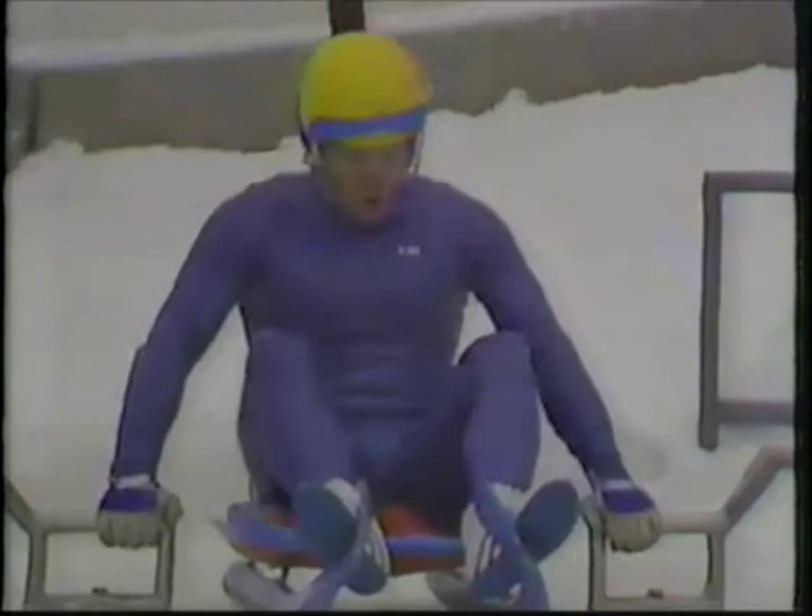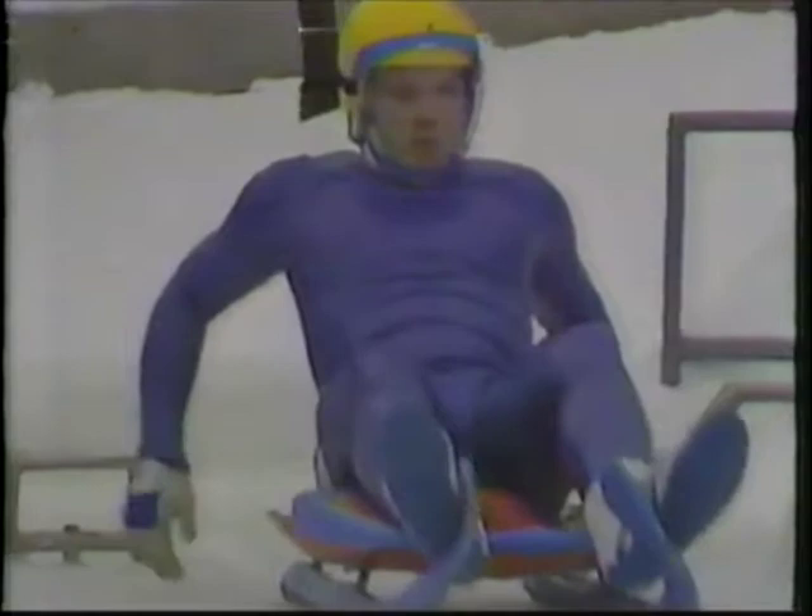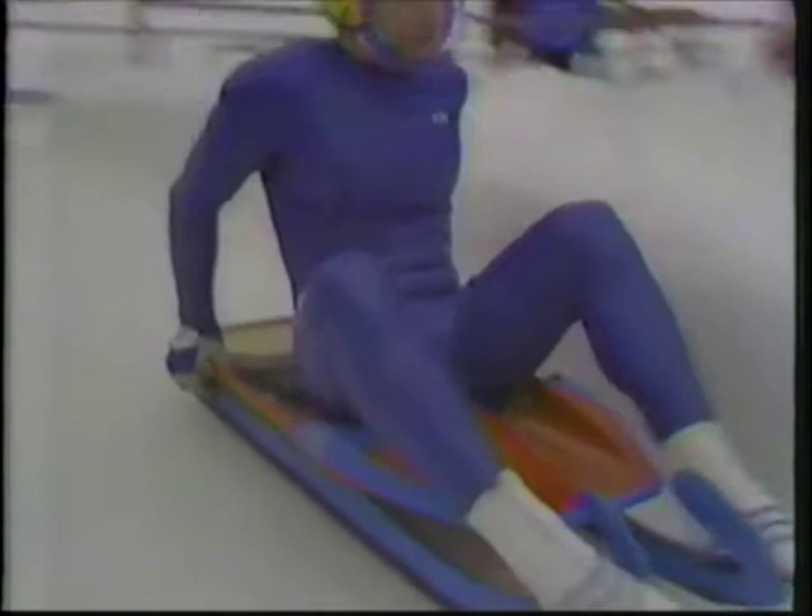Concentration must be at its peak. A weak compression stroke, an uneven push off the handles, a missed paddle, or a rough transition to the racing position can be disastrous — because a tenth of a second lost at the start will multiply to four-tenths of a second lost at the finish.